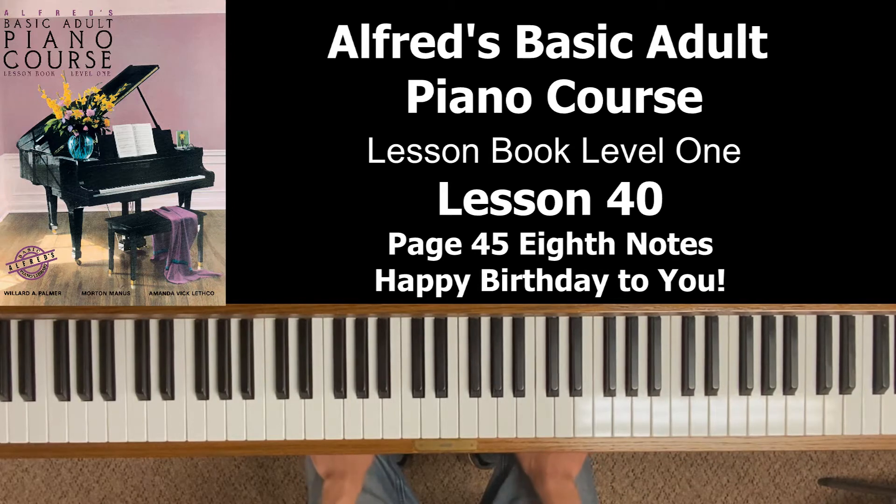In the previous Lesson 39, we did the song Good Morning to You back on page 44. This was really important because Happy Birthday to You is practically the same piece of music, note for note, except there are some new rhythms in Happy Birthday that you're going to learn.